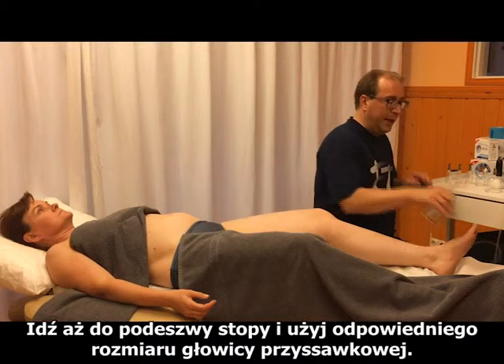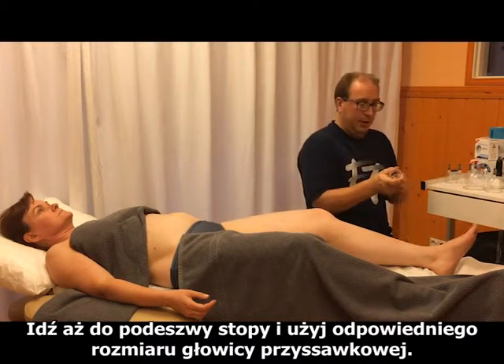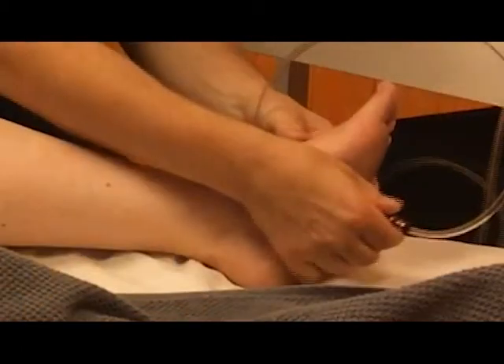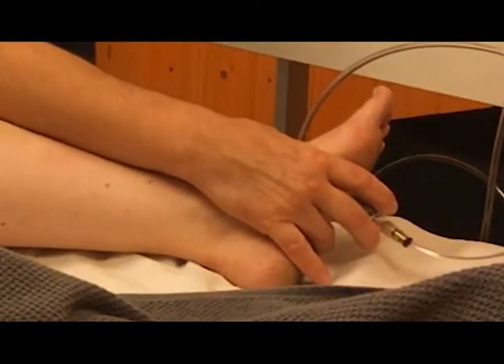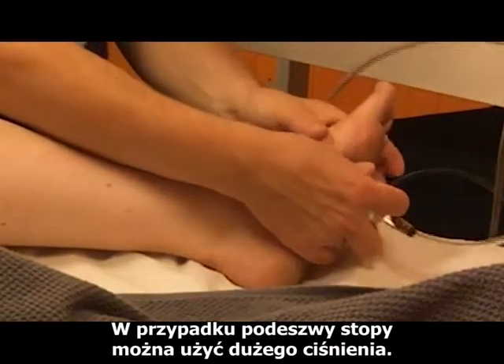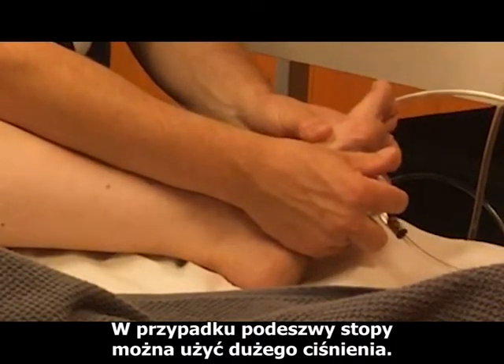Go all the way down to the foot and foot sole, using the appropriate cup size. For the foot sole you can use a lot of pressure.